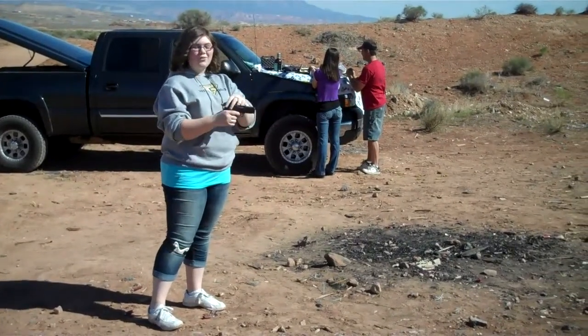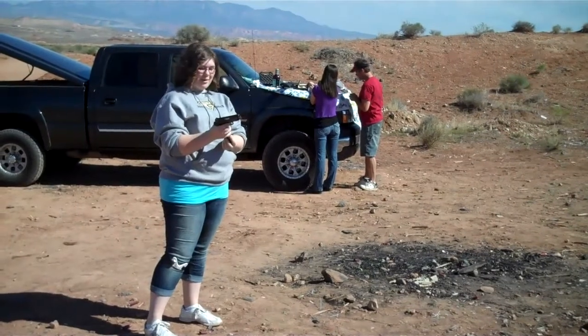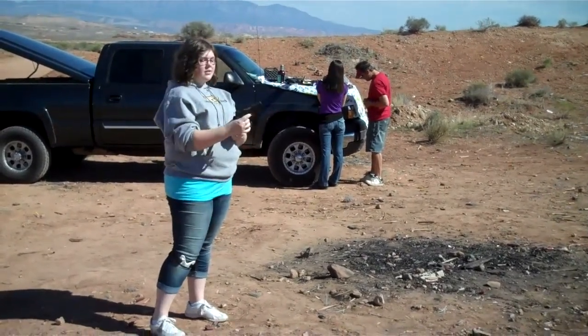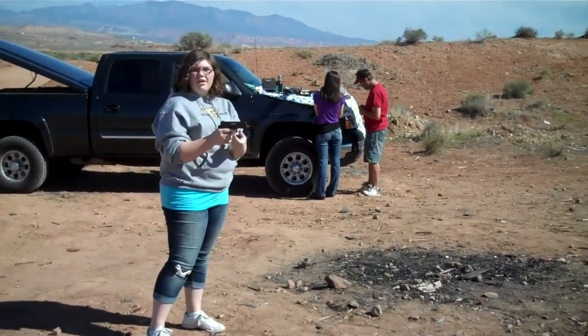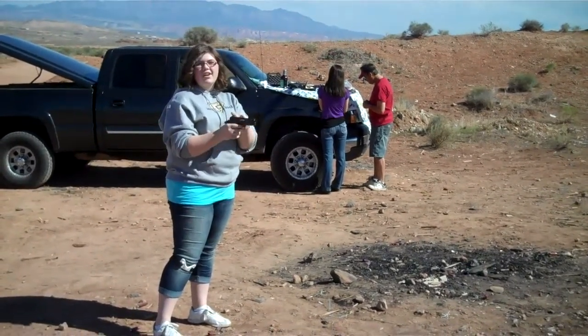This is a Colt 45 pistol that I'm using for my demonstration for my PE class. This pistol uses a recoil system instead of a lever or a cock on a rifle or another gun to load another bullet into the barrel.